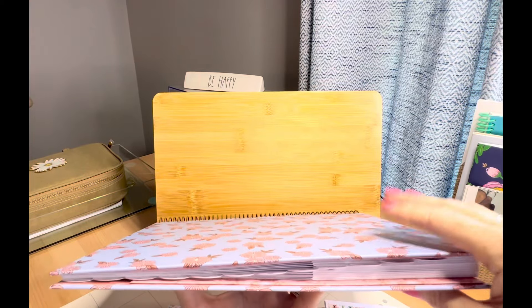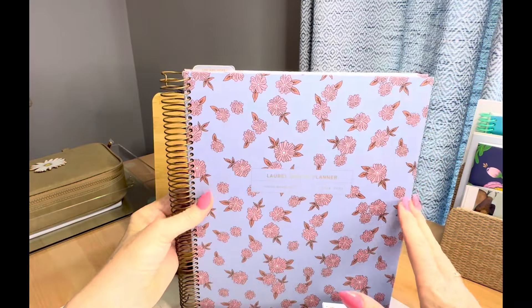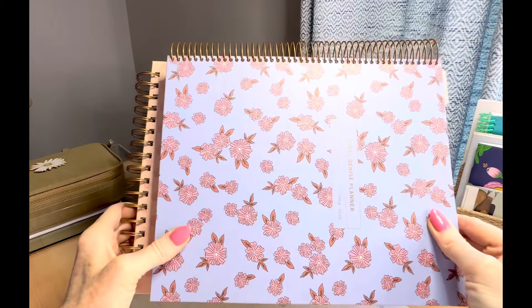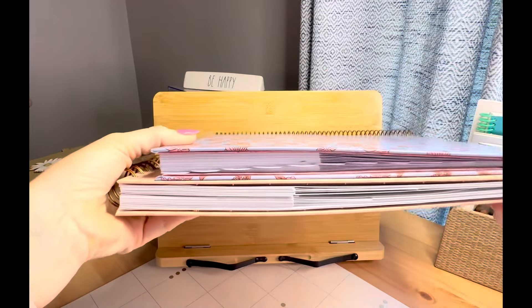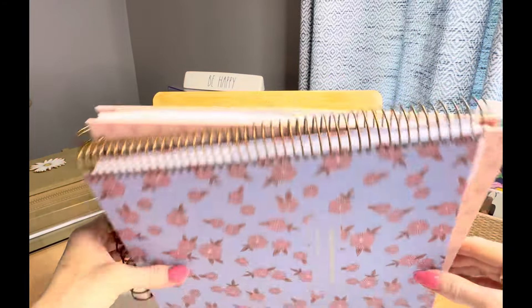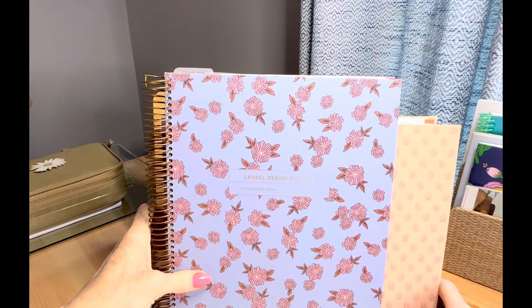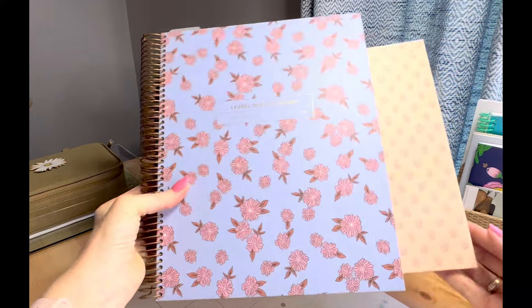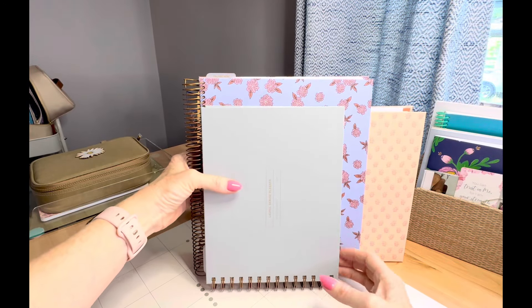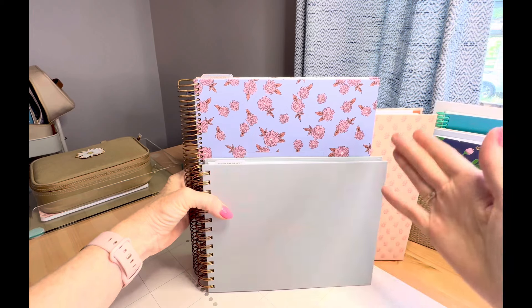It is thick on the bottom because that's where your weekly pages are. Let me do a quick comparison with the original Laurel Denise planner — this is what it looks like next to the original with the coil size up. That's the thickness difference, of course my planner is very thick with stickers and decorations. If you set it up on its coil, that's the difference you can see.